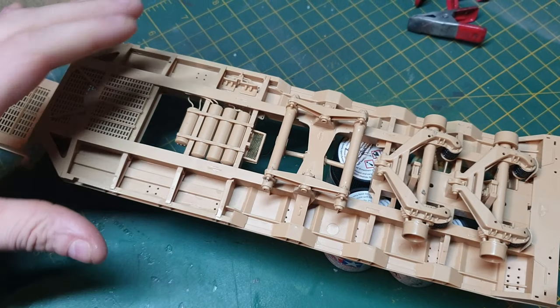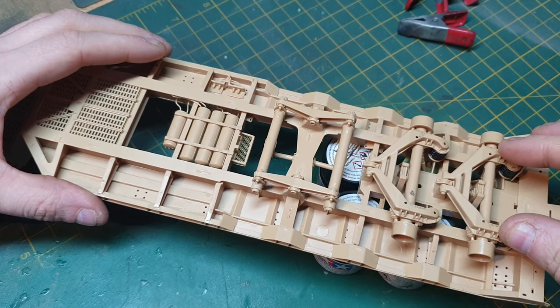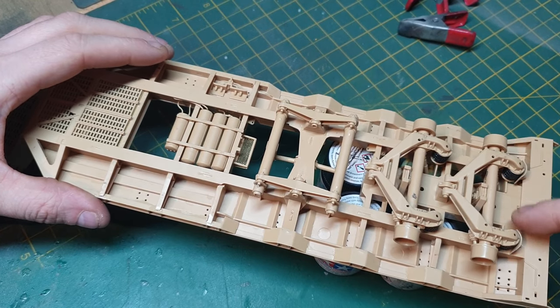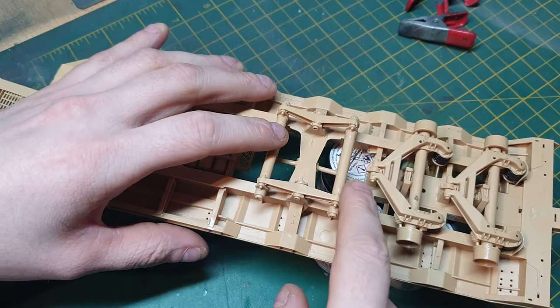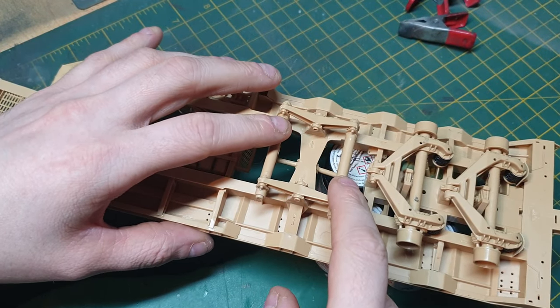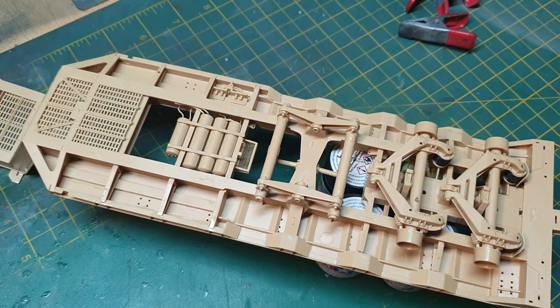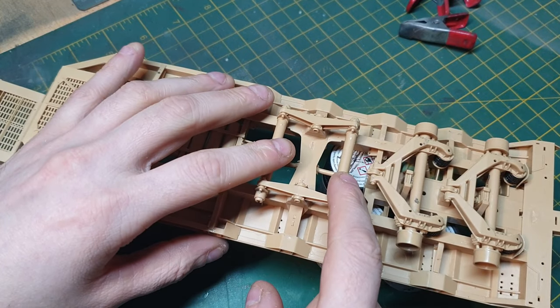The suspension is all done now. It's quite fixed into place and doesn't really move, but in the real vehicle it would — these black sections would be airbags. This section rotates on the kit, and it would on the real vehicle too. On the kit I don't really understand why they'd do that until later when the rest of the parts go on, but at the moment I don't really see the point of it.